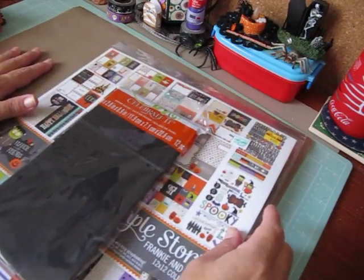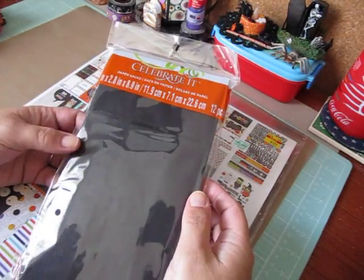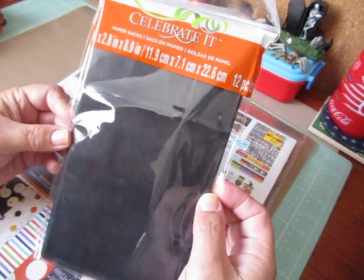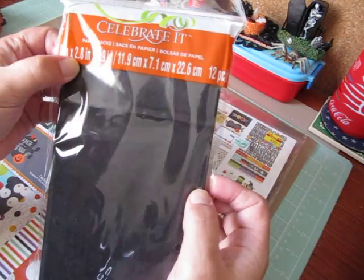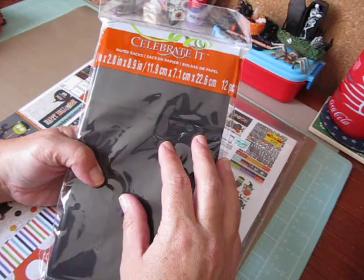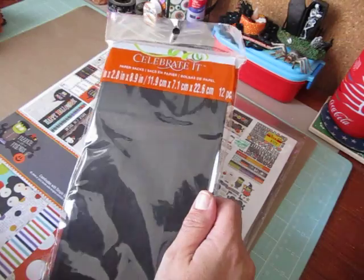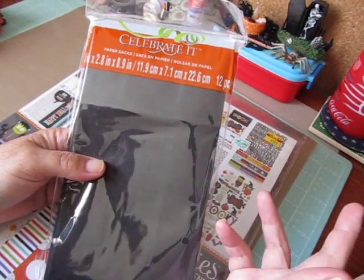I'm back to share with you three paper bag mini albums. They're Halloween themed and I used the Celebrate It paper sacks that are 4.7 inches by 2.8 by 8.9. I purchased these at Michaels in the aisle where they sell their paper bag products and tissue paper.